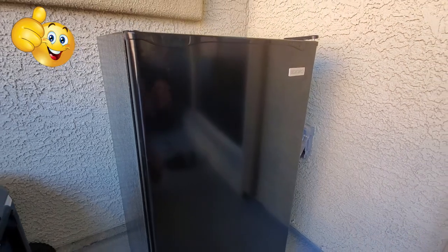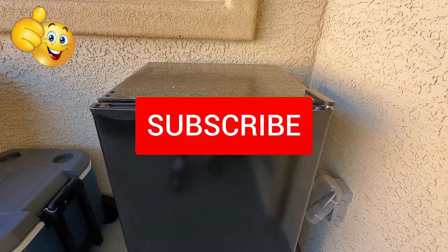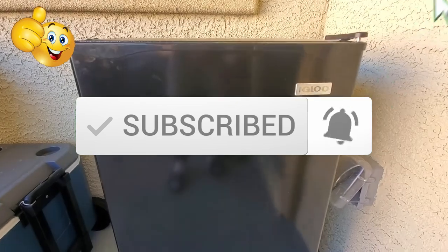Once again, I want to thank you for watching. If you like this video, give a thumbs up and share it. If you love it, hit subscribe to keep this channel live. Thanks again for watching.